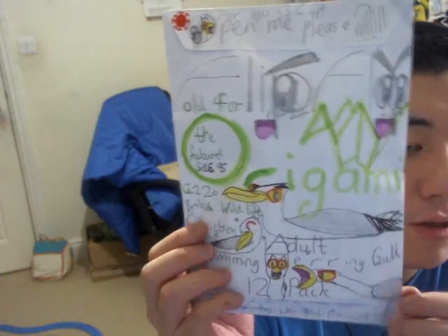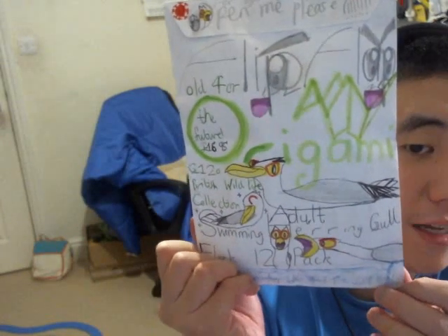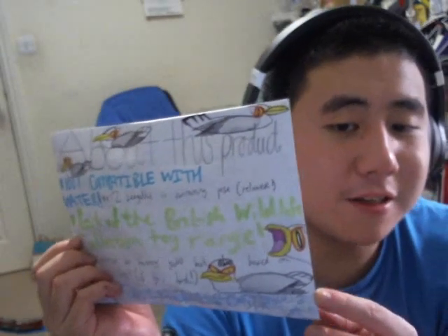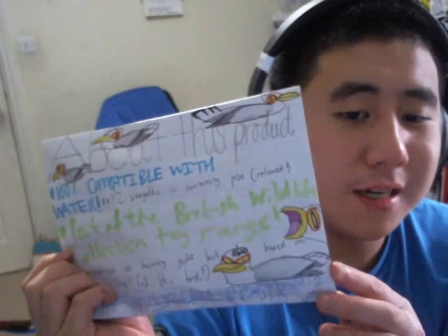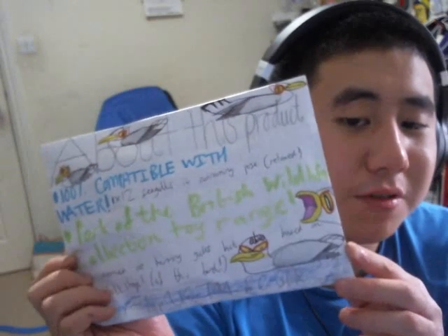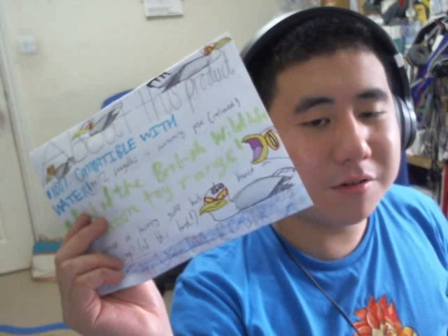Next product is £16.95. This is the Quick Love Origami British Wildlife Collection — it's called the Adult Swimming Herring Gull Flock 12-pack. There's the back of the packaging — all of the seagulls are swimming. Now compared to waterfowl and other birds that swim in the water, these guys can swim but they're most likely airborne. They mostly fly in the sky just to find food, but if they want to come to a reservoir to roost, they can swim in it. They can just land there, swim, and just chill in the water like a jacuzzi — like a natural spa.